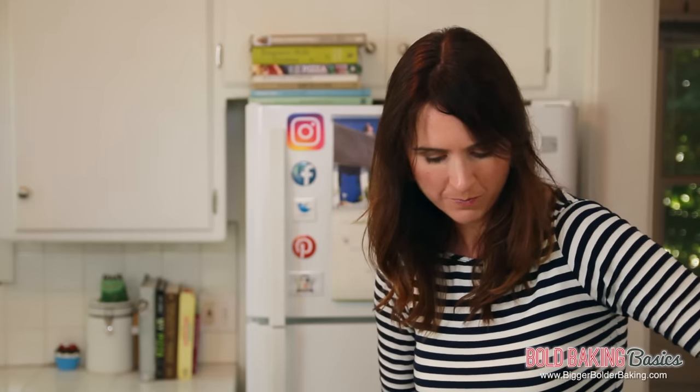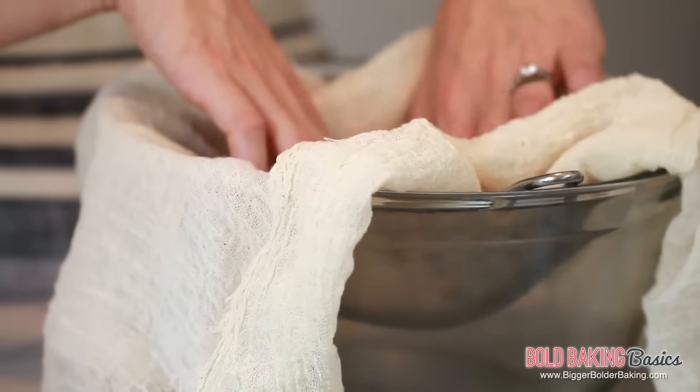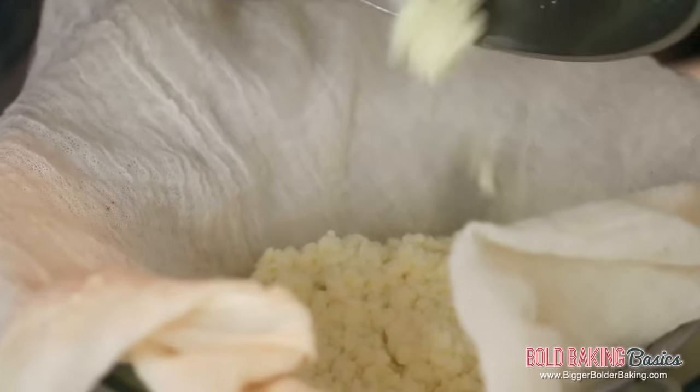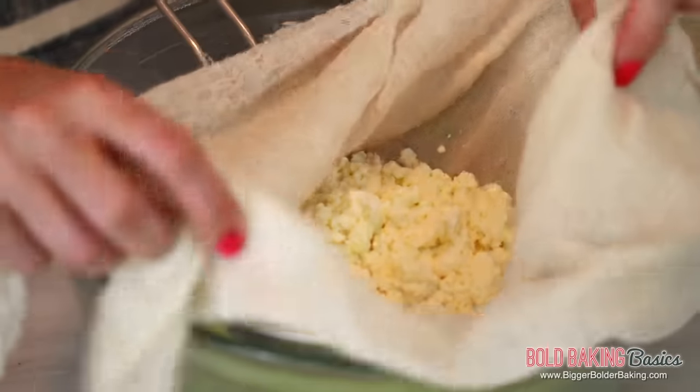Now we're going to knock it off the heat and get ready to strain this liquid off. We want to separate the curds from the whey, so get yourself a large bowl, lay a sieve over it, and line it with cheesecloth. Cheesecloth can be found in a lot of supermarkets, but I'll put a link on my website. It's really important to use cheesecloth because it's very fine and catches all the curds. Pour your curds into the cheesecloth. This cream cheese is so simple — we're not using active cultures or anything like that. We just need to let it hang for 15 minutes to let all the liquid drip away.